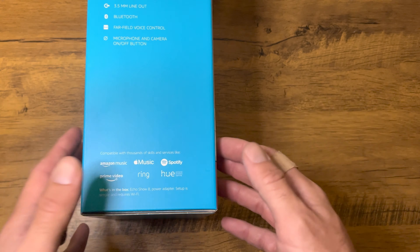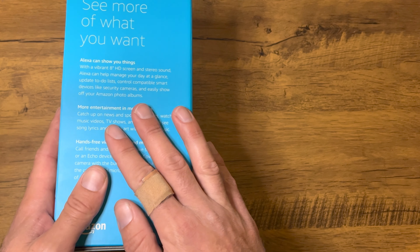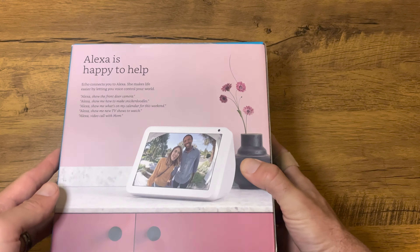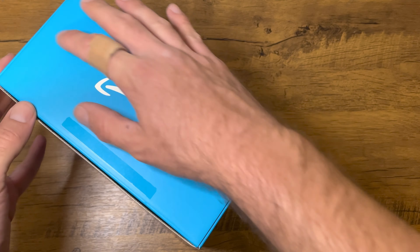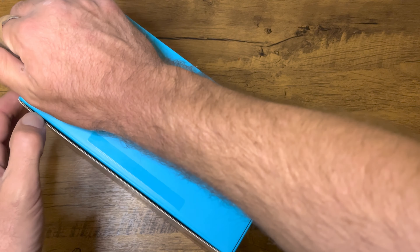On the back there's more information giving you samples of what you can say to Alexa. If you already have an Alexa product — which most of us do — you'll pretty much know how to operate one of these. There's more information on the side too if you want to pause and read it. I do like how simple it is to open these boxes with just a pull tab — no messy plastic, which is always nice. Amazon has always done a good job with their packaging.